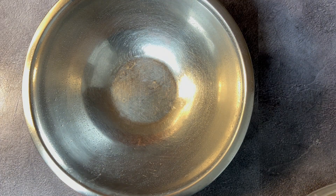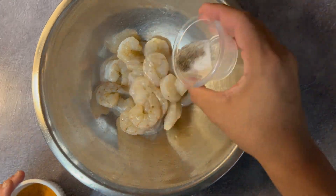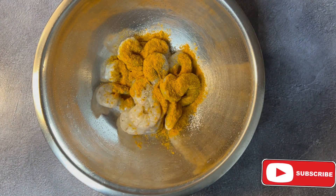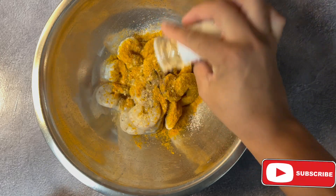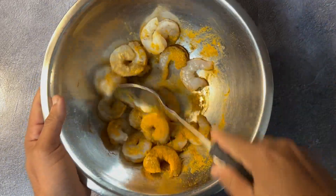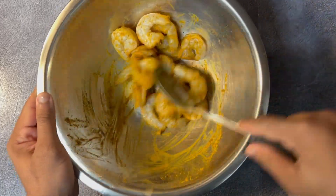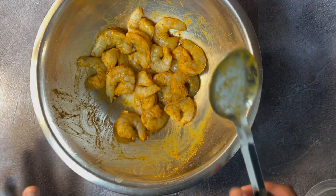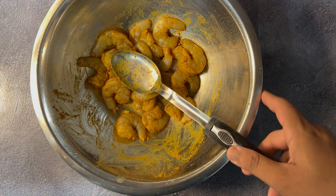We're gonna start adding our seasoning to the shrimp. I'm gonna add a little bit of salt and pepper — not all of it — some curry powder, not all of it, a pinch of allspice, some ginger. Just fold it in. I try not to use my hands because of the curry staining fingers yellow. Gloves are fine, but for this one, not much seasoning. We're just gonna cover this and set it aside in the fridge for about 30 minutes.